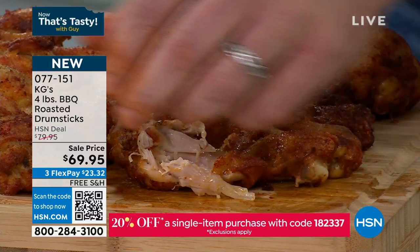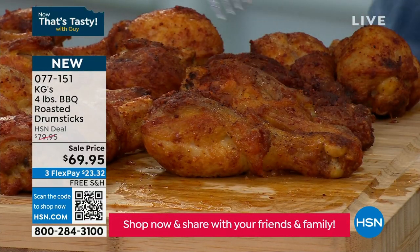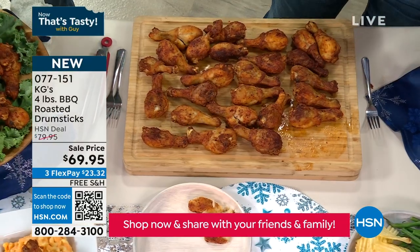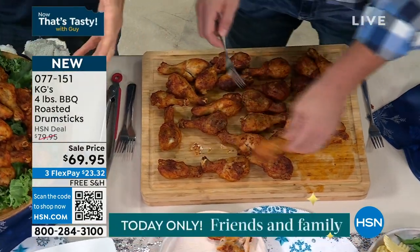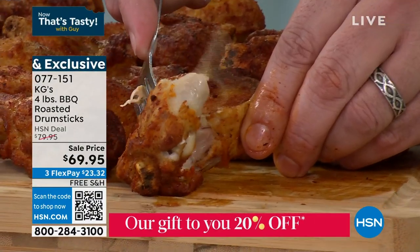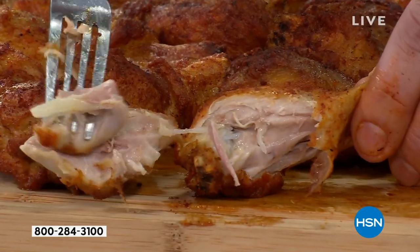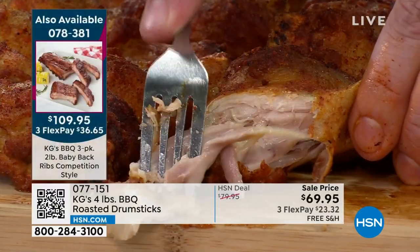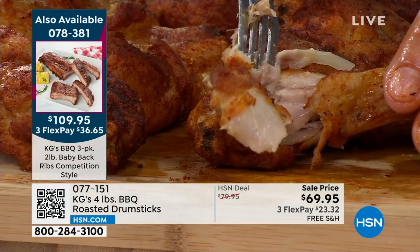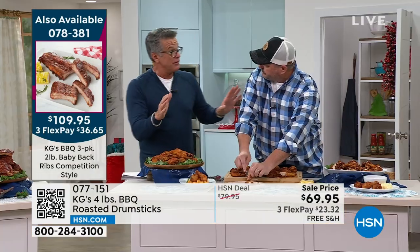What are you going to get? You get four pounds — perfect size, consistent. Look at how they're all exactly the same. When you buy wings from the store, you get one big one, one little one, one tough one, and it's a waste. These are not wings. These are roasted drumsticks, never fried in oil, no breading added. So you really allow that meat and that seasoning to combine, Brian, for the best flavor ever.